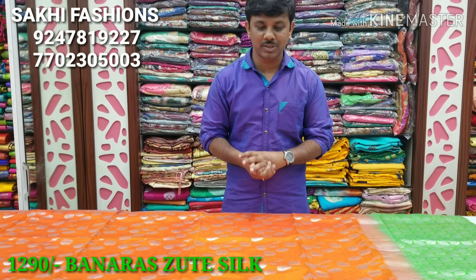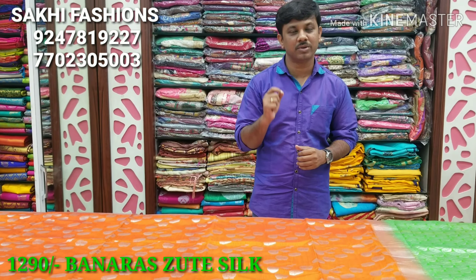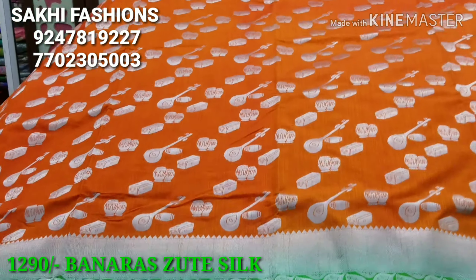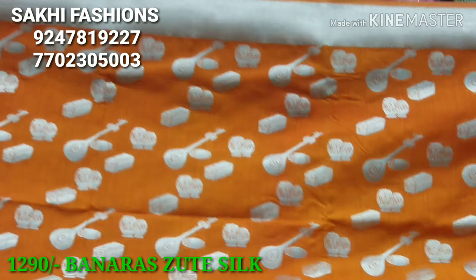Welcome to Saki Fashion. This is an excellent color combination and the beauty style is very different. We have a bright orange color with a complete handle and a two-inch style design.